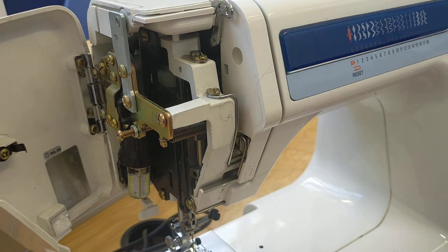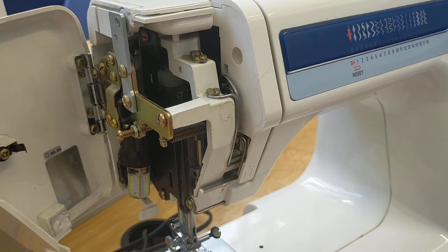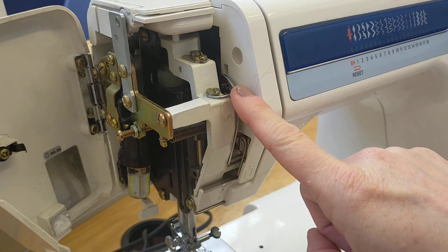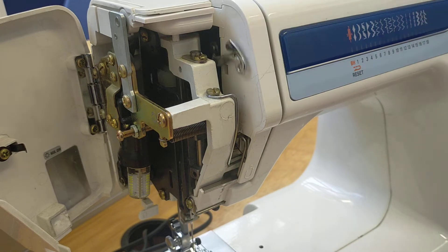If you start or stop with it part way down, you might find that the needle is stuck in your material, or you go to pull out your material and it gets knotted. That is because this is partway through a stitch. When it is in the up position it has completed a stitch, so you shouldn't have any issues removing your work.